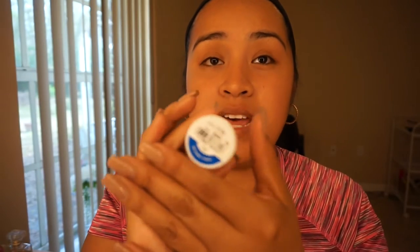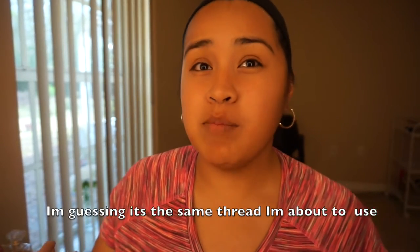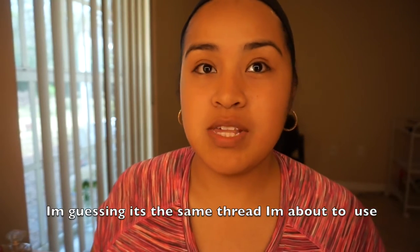All that you need is some thread, any kind of thread, not too thick — it's going to be hard to pick up the hair. I've got this one right here, it's just regular thread. But I think they said that you can buy the threading one on Amazon.